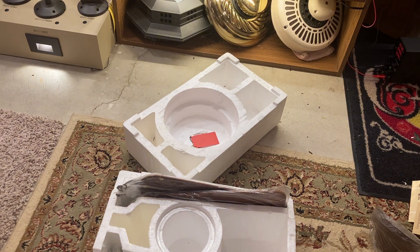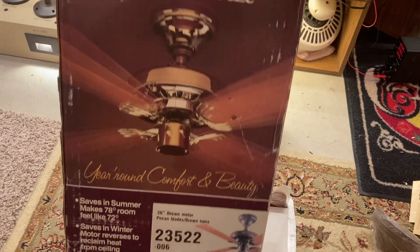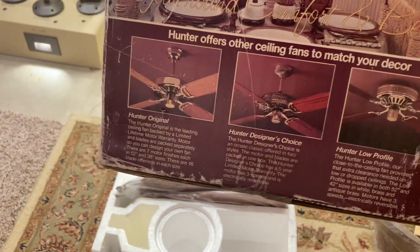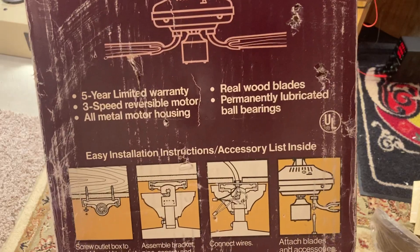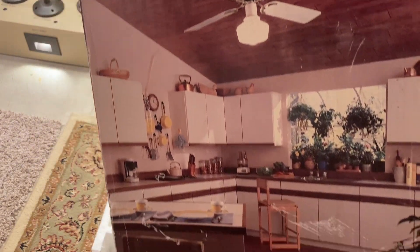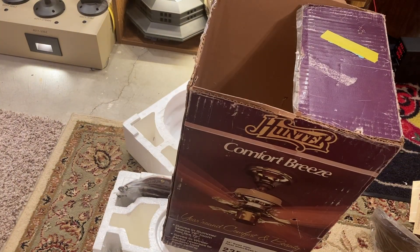Last but not least, I'm gonna show you the box itself. Here's the front — Hunter Comfort Breeze. Here's one of the sides showing the 36 inch polished brass one, and more Hunter fans: Hunter Original, Designer's Choice, and Low Profile. This side has some simplified instructions, and this side shows a picture of a 52 inch white and brass Comfort Breeze. That's it for the video of this fan. Thanks for watching. Bye.